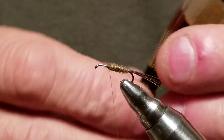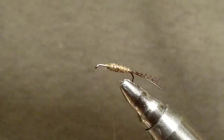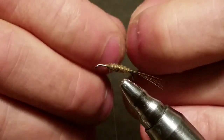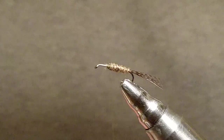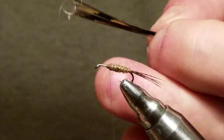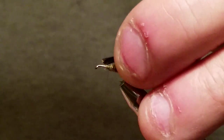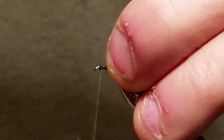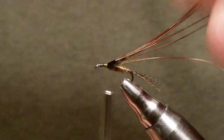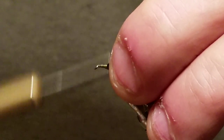Alright — peacock feather or pheasant tail, I'm not even sure which feather I'm using — and that's what I'm using to make my wing casing with. You can use whatever you want. If you're doing Prince Nymphs you're going to use tinsel or pearl tinsel — that's fine, it works. This technique works with any material. And if you have a casing with a wing under it, this is the way to do it. You're getting a good Calibatus pattern out of this anyway, so it's a win-win.